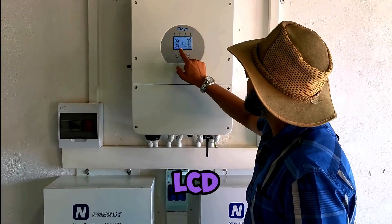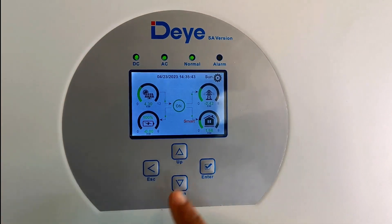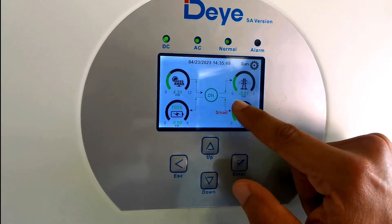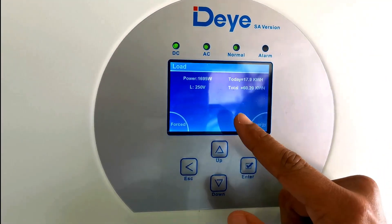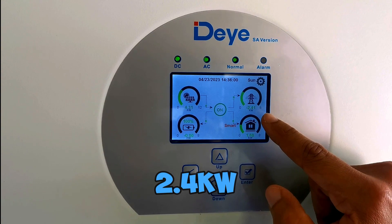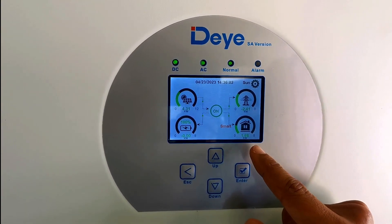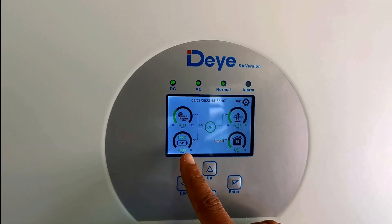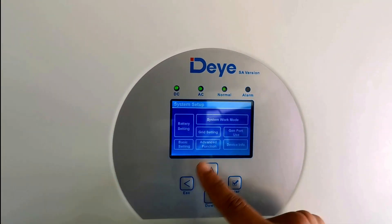It's got a nice LCD touch screen that gives you pretty much what you'd see on your app. Right now it's showing 4.3 kilowatts of solar generation, 2.4 kilowatts being exported to the grid, 1.6 kilowatts consumed by the house, and the battery is sitting at 100 percent.